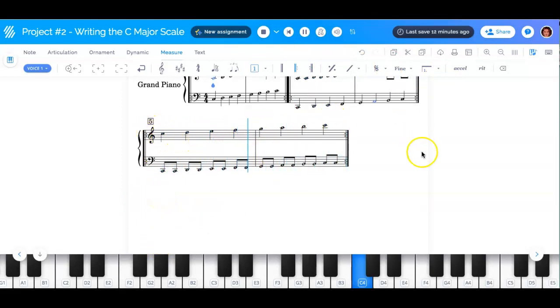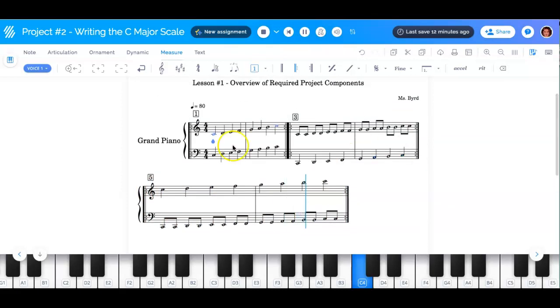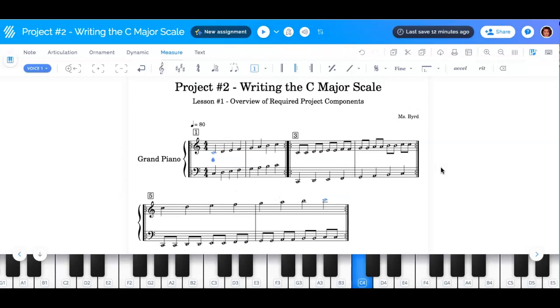This is now an octave higher than the first. So this is what your project should look like and sound like when you submit it. Get started — go to lesson two.